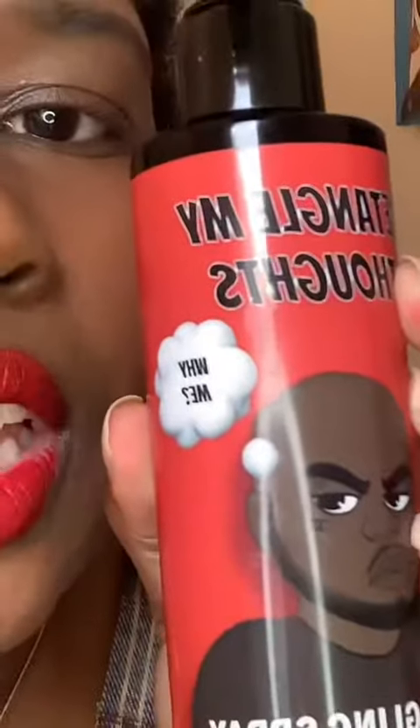First we're gonna use detangle my thoughts because my thoughts need some detangling. I'm gonna take my tangle teaser — don't look at that — and I'm gonna detangle just the sides of my hair. You'll know why in a minute.